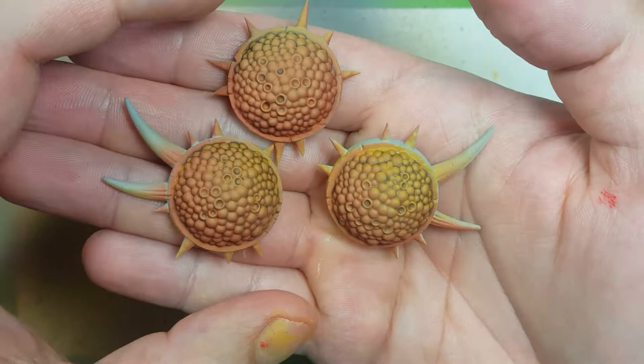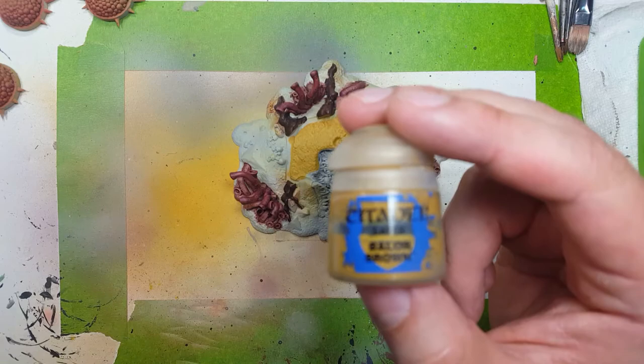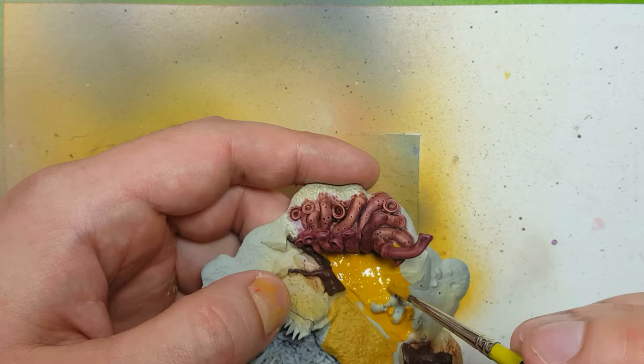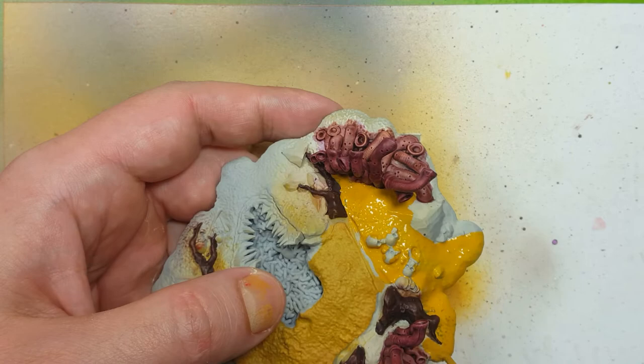Now using Baler Brown to paint the dirt sand ground, being sure not to hit any of the wood trees or the tubes. I want a good thick layer here. I'm using this color because I want it to be consistent with the rest of the models in my army — the other Nurgle models — for which I've been using this color exclusively as the base color.